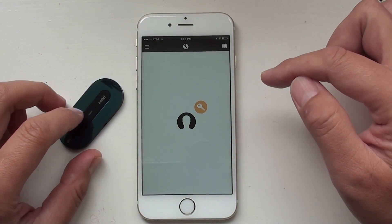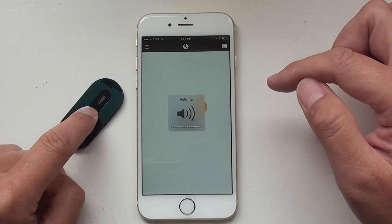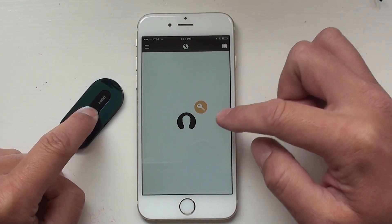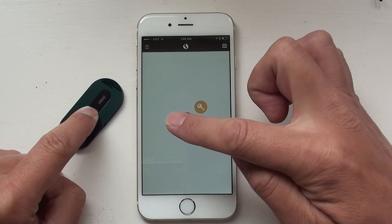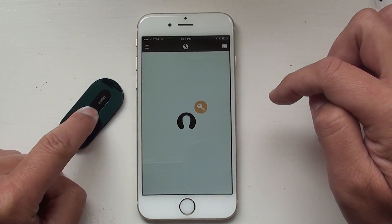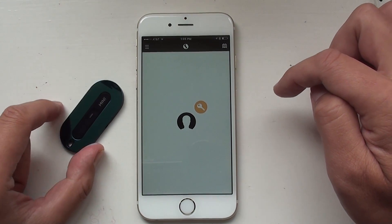Press it one more time and it will stop. When you cannot find your phone, same thing — you can press the link button and your phone will ring. It will keep ringing while you keep pressing the button, and it will stop when you release it.